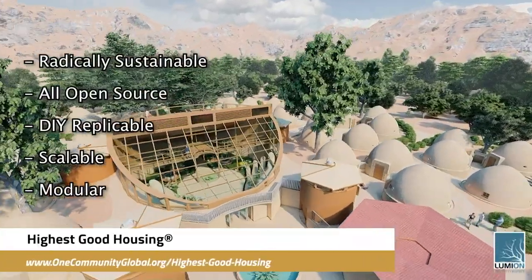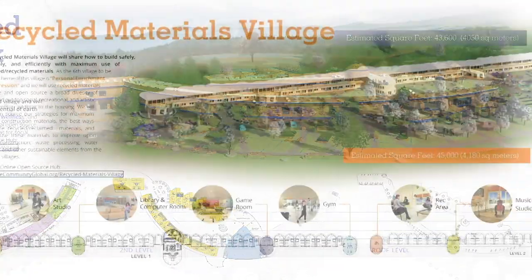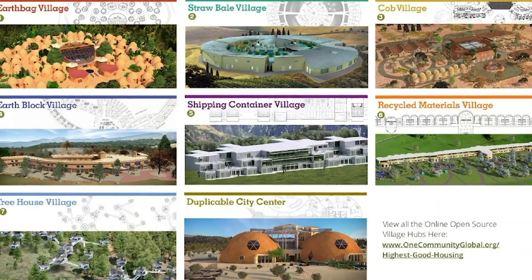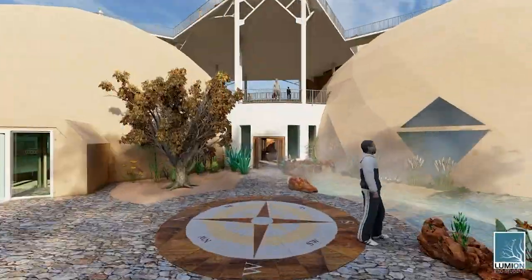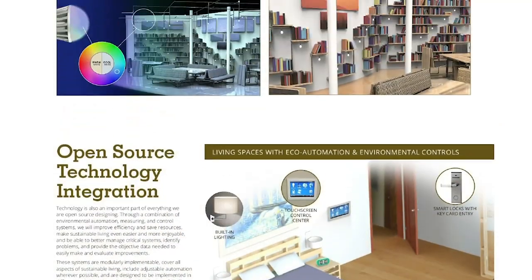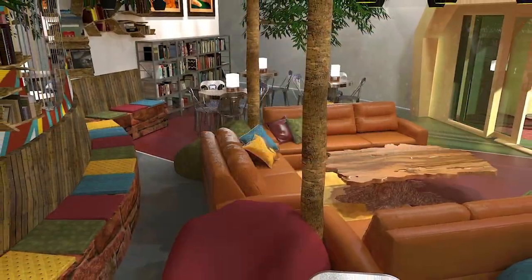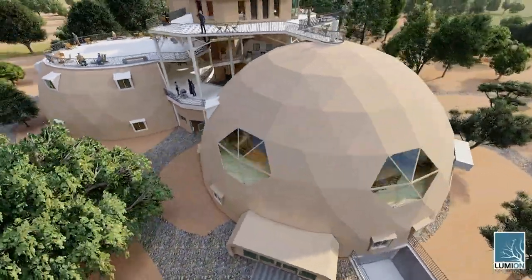The One Community approach to highest good housing is eco-artistic home building that is affordable, sustainable, do-it-yourself duplicable, resource and space efficient, and consists of seven different sustainably constructed village models. One Community is also creating an open source duplicable city center designed to be LEED Platinum certified, provide 12 guest rooms, dining for over 150 people, and laundry and recreation space for over 300 people, all while saving money, time, space, and resources.